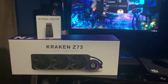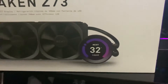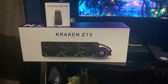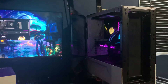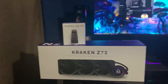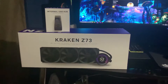Here we are again with the internal USB hub and the Kraken Z73 water cooler LCD. As we know from the last video, if your LCD screen on your CAM wasn't working, here's another fix for it — this internal USB hub, which NZXT will send you for free if you complain to them enough.